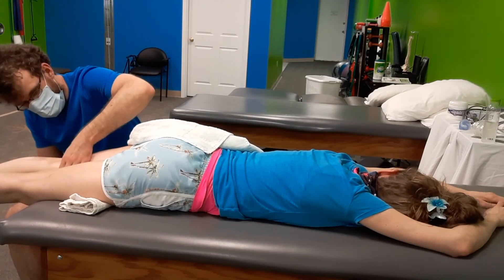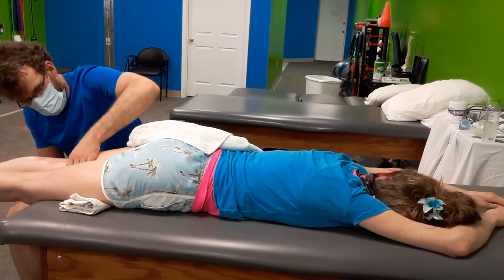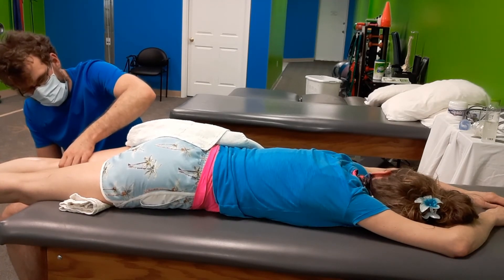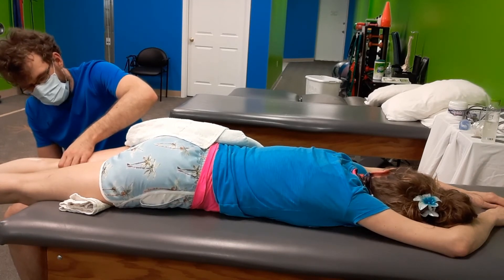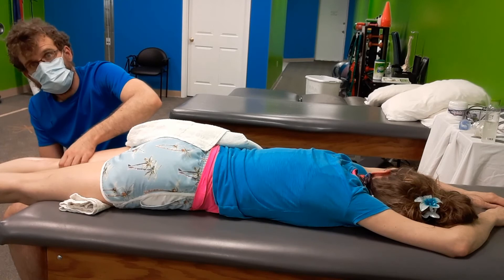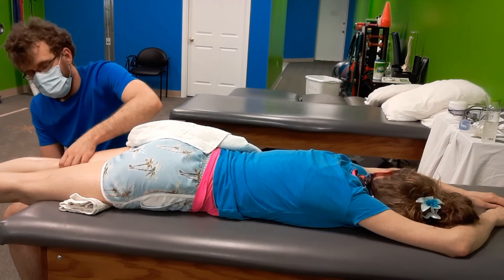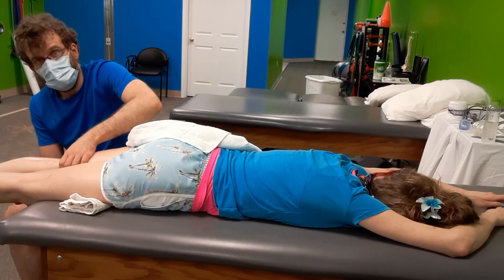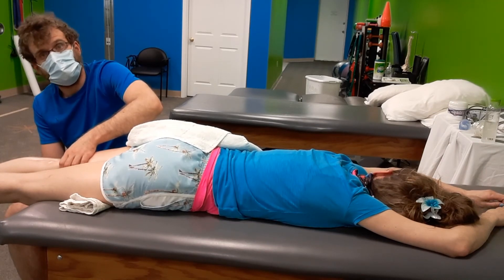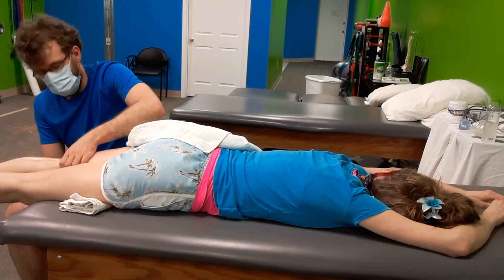It's one of the hamstring tendons — it's a semitendinosus, could be. When we use sustained pressure to treat muscles or anything within the area, there are certain things we look out for. Having a good understanding of human anatomy is important. There is an artery in the back of her knee — the popliteal artery — so if I were to start feeling a pulse while treating back here, I would want to get off immediately. I am not feeling a pulse, and she is still very much alive, so we're in a good spot.